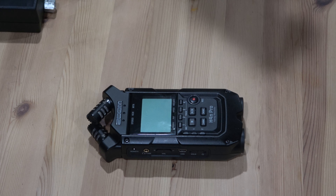Hey guys, Tour Good here from Bucks County Paranormal. I'm clapping because that's how I sync up with my audio recorder. I'm using my audio recorder to replace my camcorder audio. Anyways, this video is going to be about the Zoom H4n, and there are quite a few issues with this device.